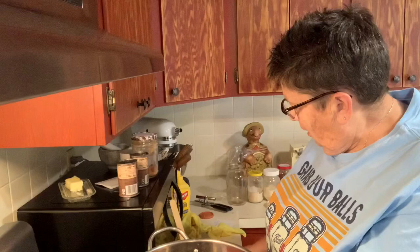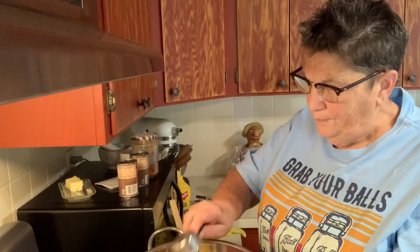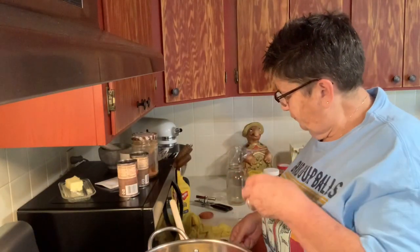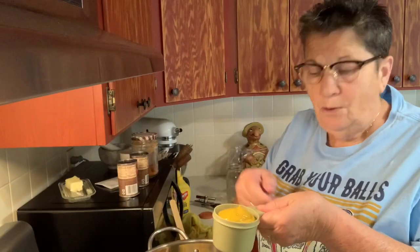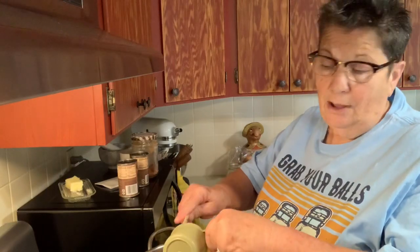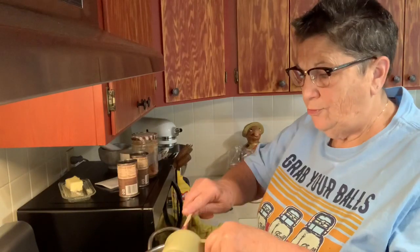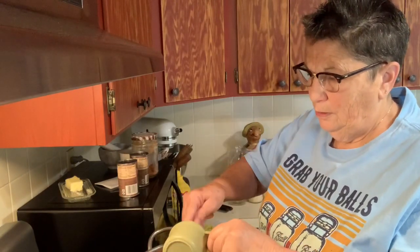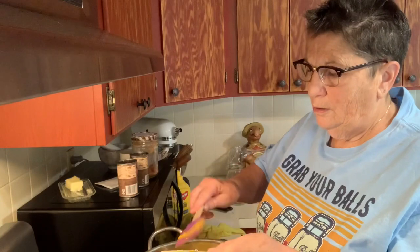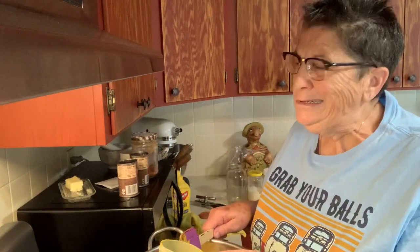I've got a little under a quarter cup of dry mustard and about three-quarters of a cup of prepared mustard — just plain old yellow mustard. These are just the standard barbecue sauce ingredients. I'm getting that all put in, though I did use a dry measuring cup to measure liquid — don't call the cooking gods because I'll be in trouble.